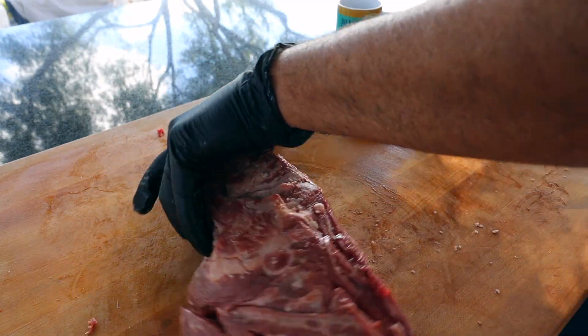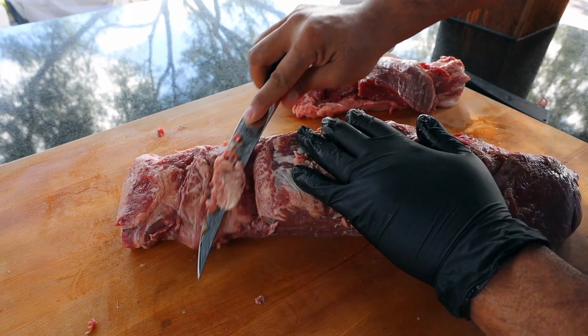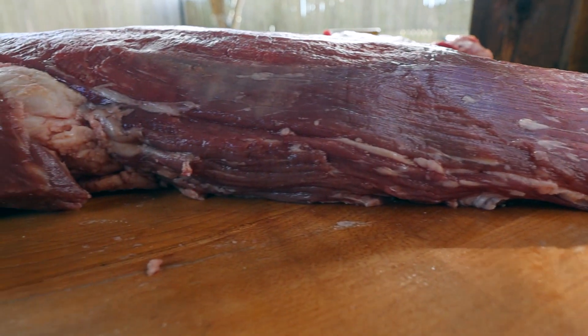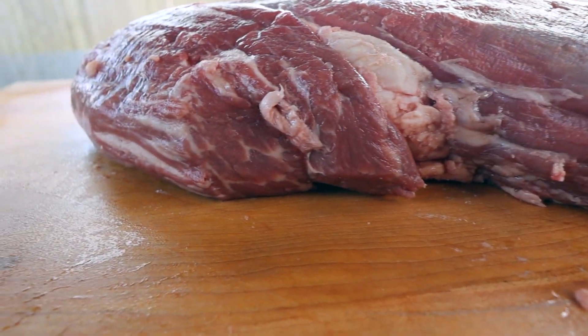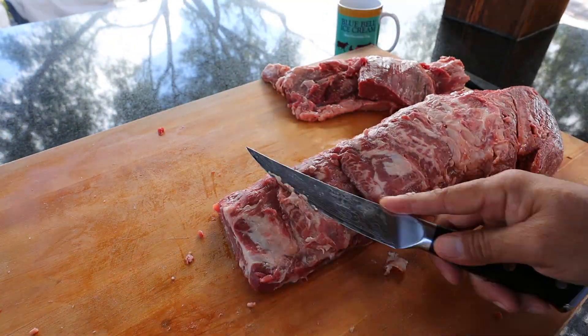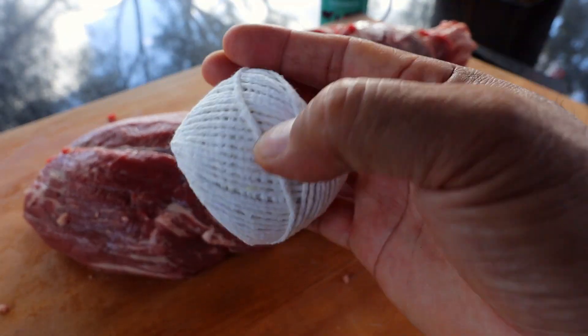Now let's turn it over and get the underside of the whole beef tenderloin trimmed. I'll just use my fillet knife to start shaving off some of that harder fat, and while you're doing this you want to feel it to make sure you're getting all of the harder fat off. Once you're done shaving off the hard fat on the bottom side, feel around to make sure everything feels tender. Get it turned back over and give it a final inspection — feel around, make sure you didn't miss anything, and if you did, go ahead and get that trimmed off.